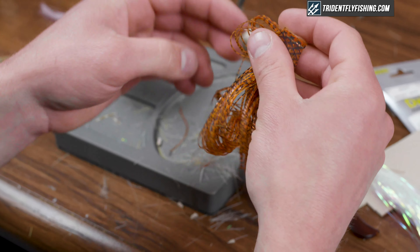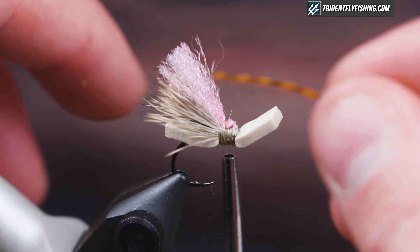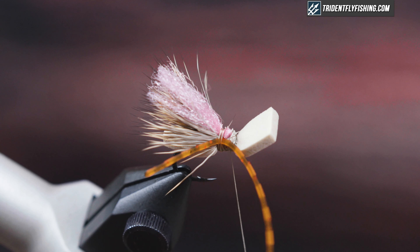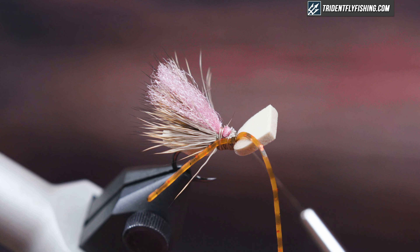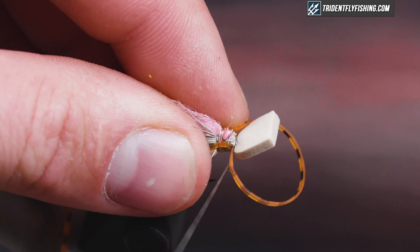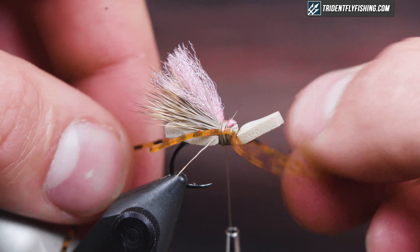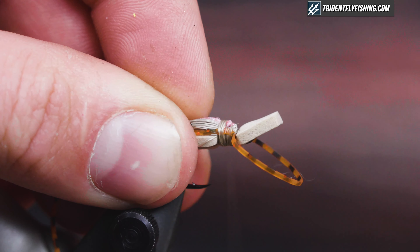Next I'm going to tie in my rubber legs. I vary the color of the legs and find it doesn't really matter. I'll tie it in on my side of the hook and then work it forwards, pull it down and adjust if needed, then fold it over the other side, tie it down, and work it back. Just make sure it's tied down pretty well.